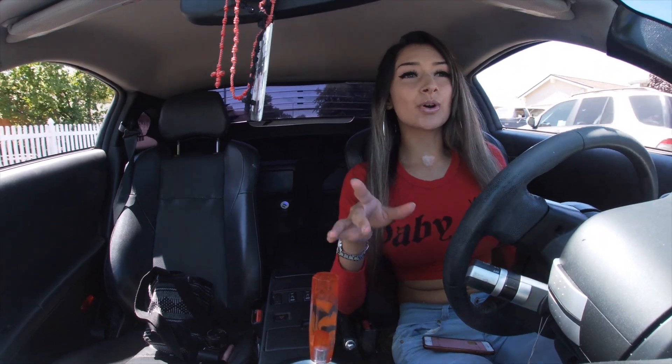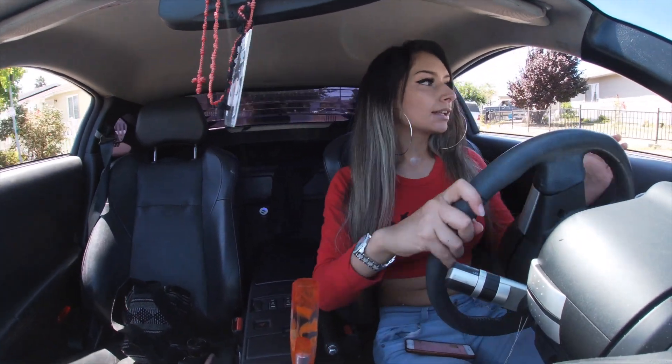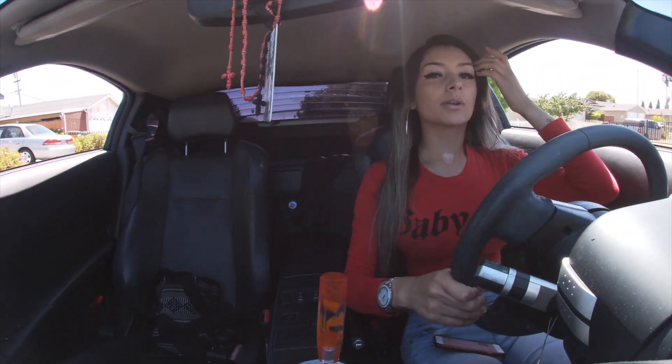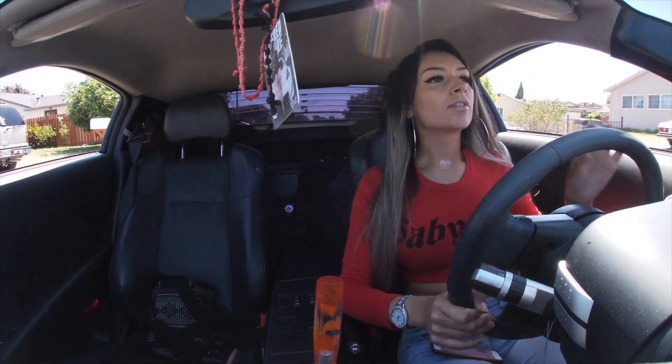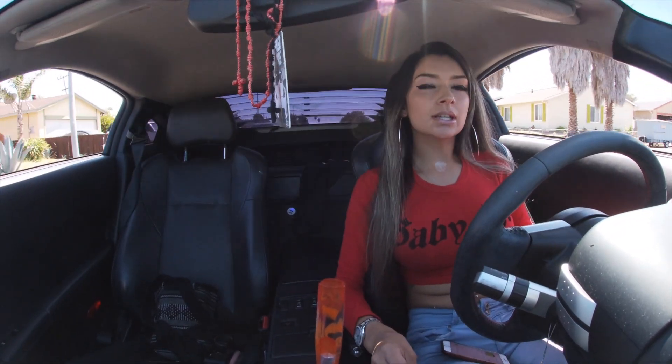Hey guys, so I just got this GoPro and I'm really excited about it. I'm just gonna be testing it out in my vlogs, seeing the quality, and if I really like it, then from there I'm gonna start doing some videos. I'm really excited about it — I've always wanted something like this.